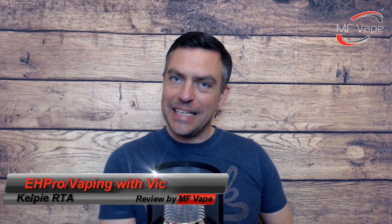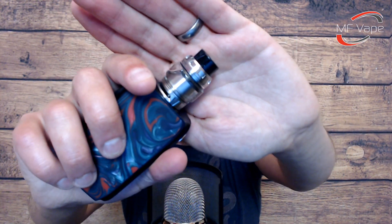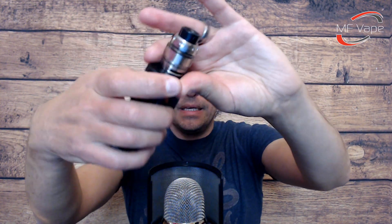Welcome to the channel. Today we've got a single coil RTA sent over from Artery Vapor for the purpose of this review — big thanks for that. It's a joint venture between Vaping with Vic, a fellow UK reviewer, and EH Pro. Here it is — we have the stainless version. It also comes in a black version. We've got the iJoy Shogun sitting underneath for size reference. Let's get down to the table for a good look around the Kelpie.